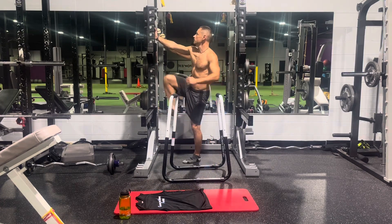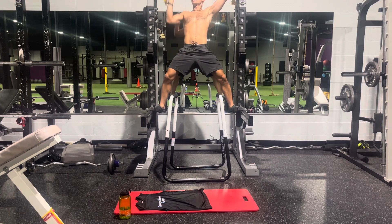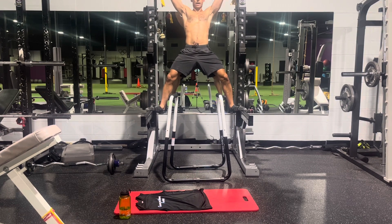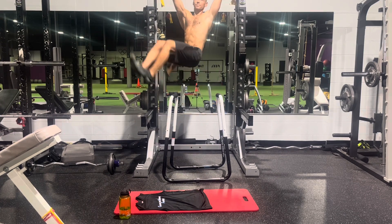Pull-up bar. We're going to start with Chakra Wheels — Chakra Wheels is my classic here. Perform four each way, four circles each way. Make sure you keep your legs as straight as possible.